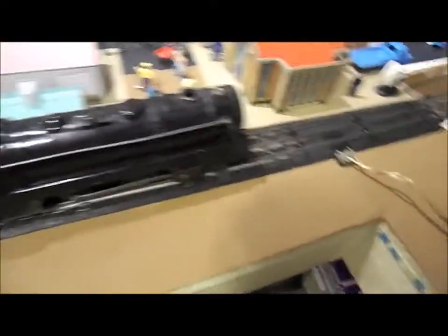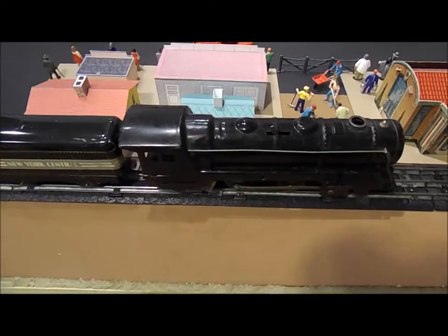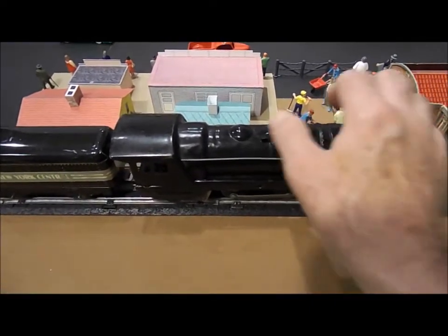Now let's see how well this engine runs with these three or four cars attached to it. I ran it a little bit yesterday, so I know the motor works. I just didn't put any load on it. Let's see what it does.